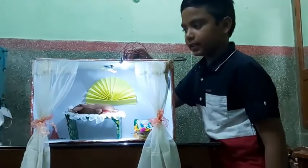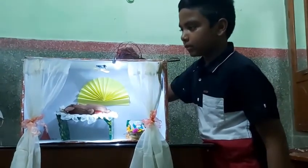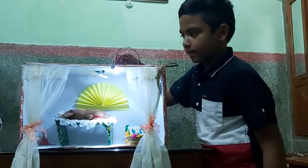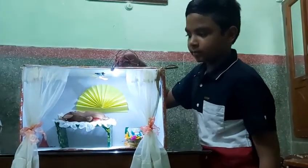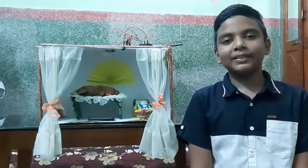Now, when the patient needs the assistant to come, he can switch on the buzzer. And after the assistant comes, he will switch off the buzzer. I hope my model will be helpful for bed-ridden patients, and thank you for watching my video.